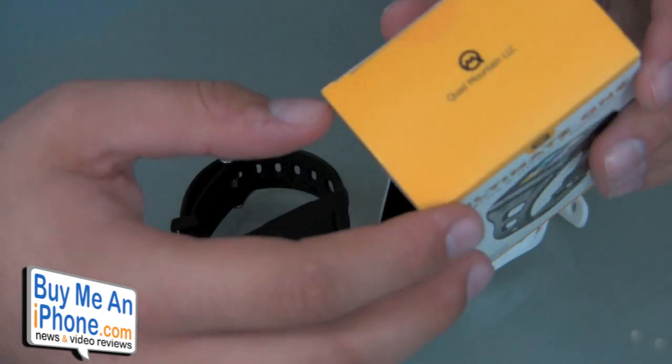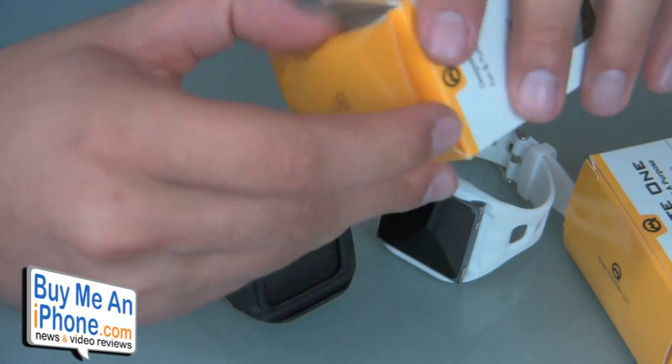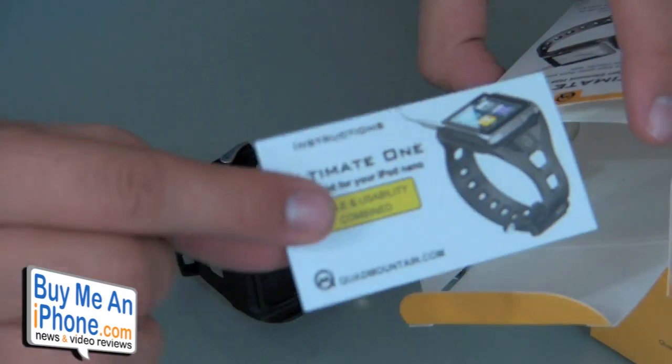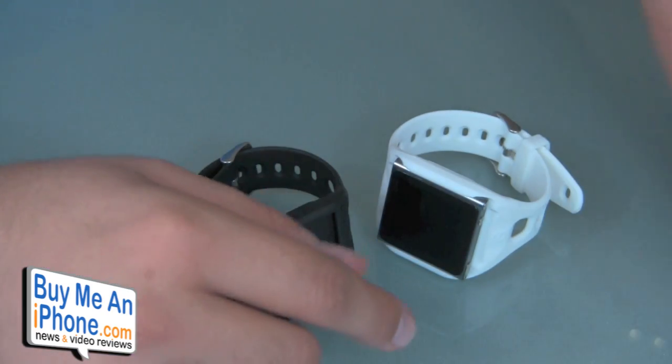Included is the box that it comes in. Nothing really fancy inside the box at all — just basically a thing that holds it together and some instructions on how to use it. So let's just talk about the wristbands.